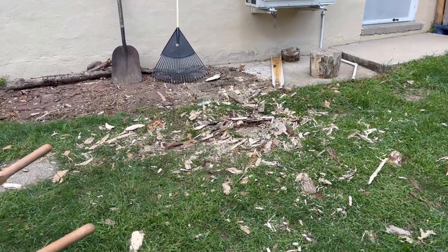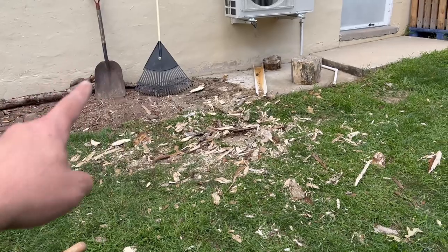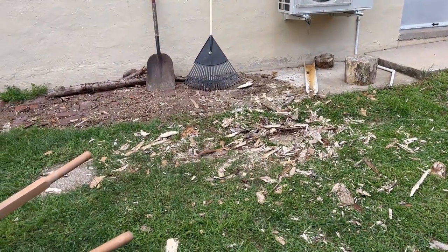Now we just got one more thing to do before we're done for the day, and that's clean up. I found that using a rake and a coal shovel works best — I can just rake it up into a pile, use the coal shovel to pick it up, throw it in the wheelbarrow, then cart it off and put it in the compost pile. Hope you enjoyed this; if you could give me a like I would greatly appreciate it, it helps the channel quite a bit. Thank you.